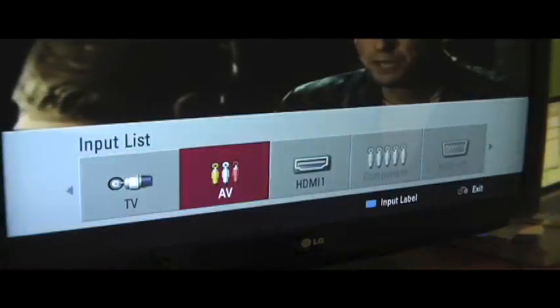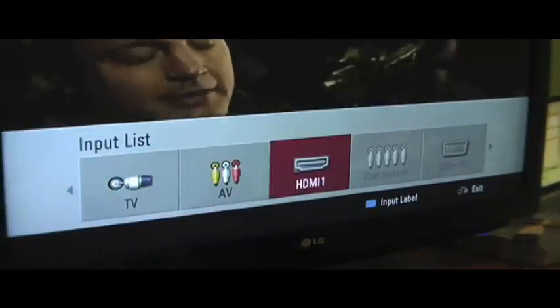Now on your TV, go to the input list and find the HDMI channel — the one where you plugged your MacBook in. Once you do that, both screens should turn blue for a second.